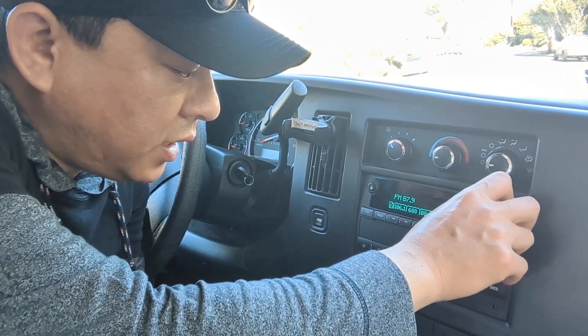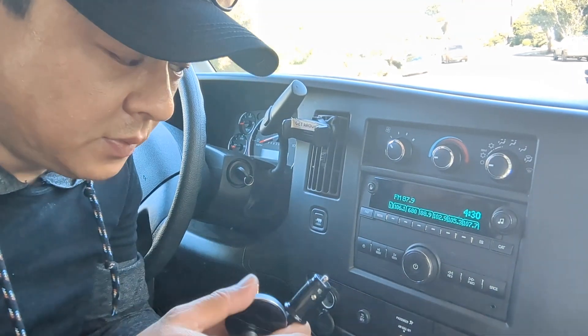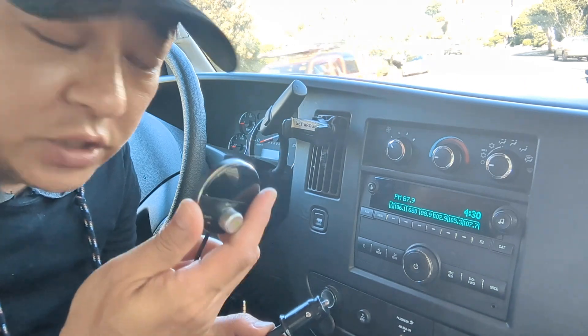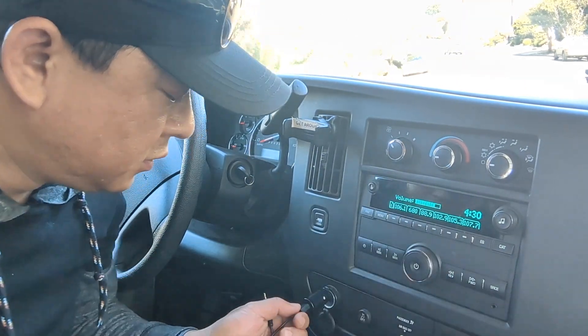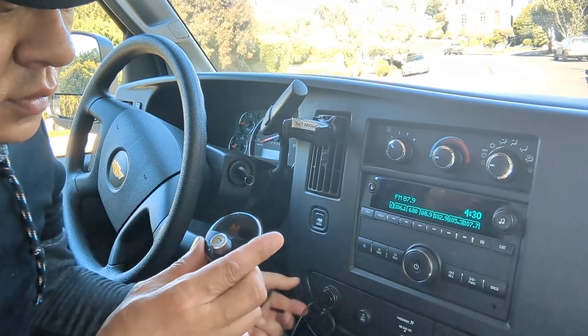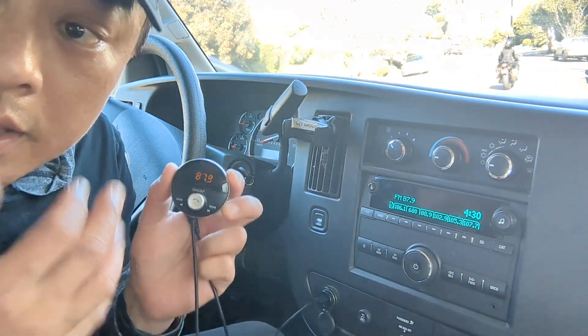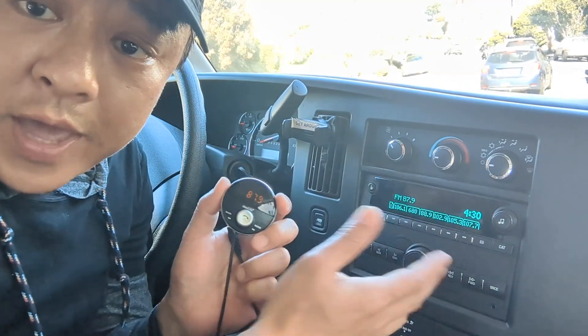First, set the radio to 87.9 — that's all you have to do. Then simply connect it to a cigarette charger for power like this. Power on. Bluetooth mode. Waiting for connection. Connected. That's it. That's all you have to do to add Bluetooth capability to this factory radio.